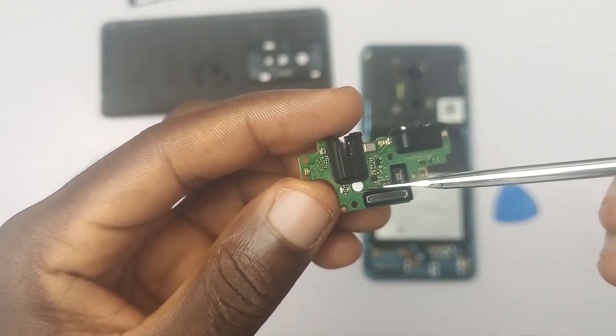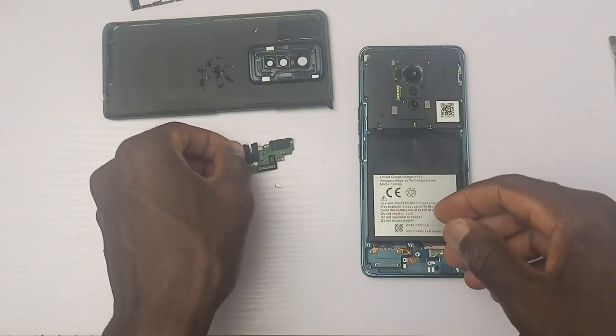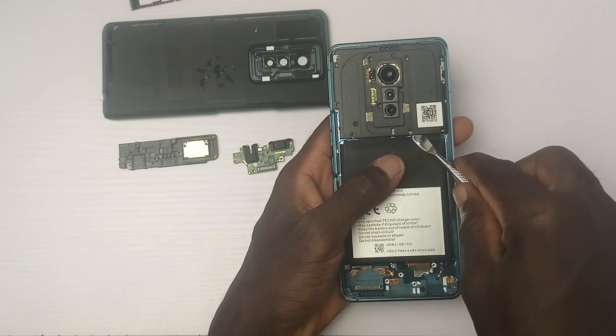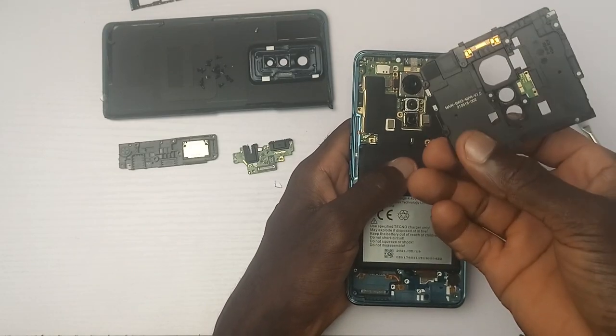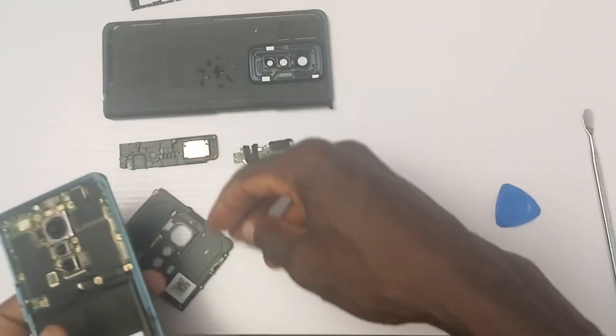About two minutes into the teardown video and the inside review of the Phantom S, and I'm yet to see anything really extraordinary. Just hold on — you'll get to see some really cool stuff beneath this back cover. Like it or not, the arrangement of the components of the Phantom S is really nice. Everything knows where it fits, and it's easy to spot what is and what is not.